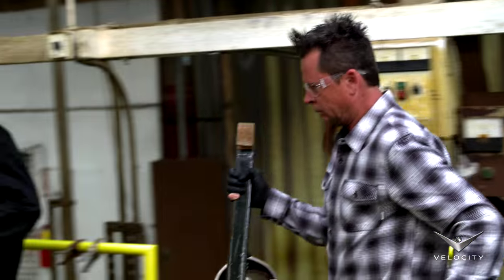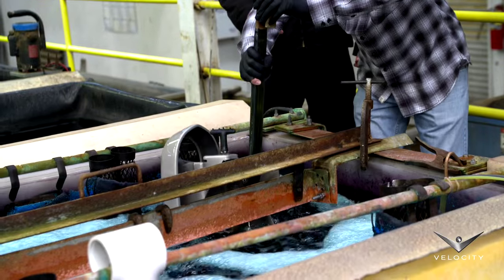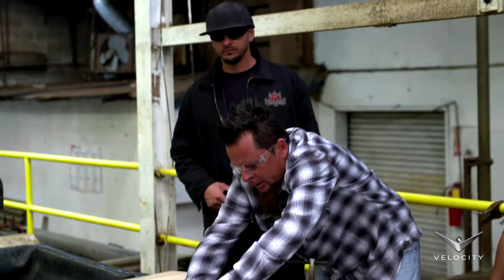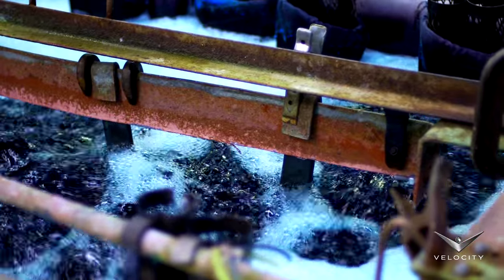The blue one's copper — yep, this is the copper. So I'm just going to set it in there. That is awesome. And that's how you do it: chemical after chemical, rinsing, chemicals, buffing, more chemicals. That's a lot of hard work.